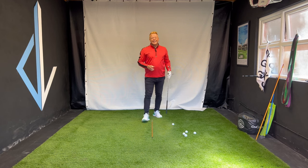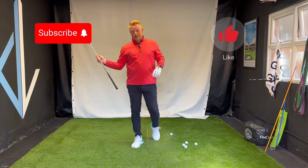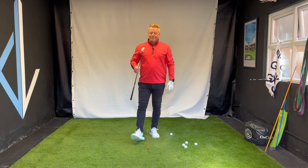Thanks so much for watching. If you enjoyed today's video, please don't forget to hit the like button, hit the subscribe button. Let me know in the comments if there's anything you need help with in your game, and I'll see you next time.